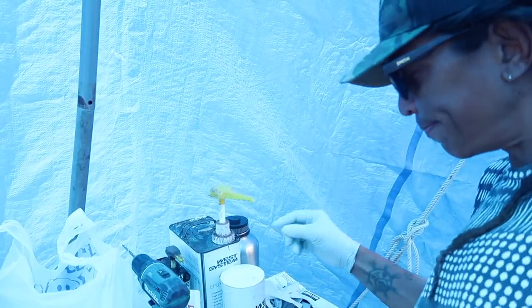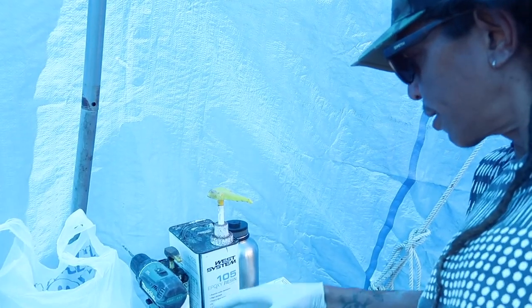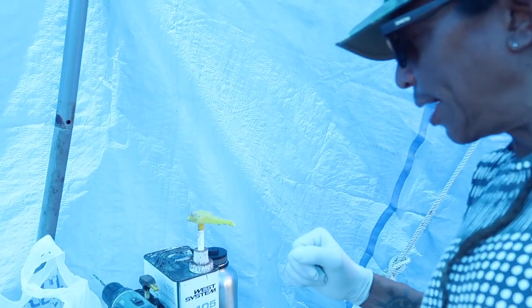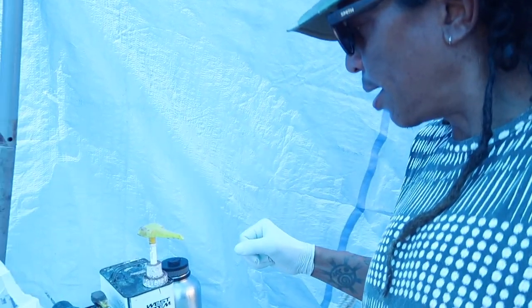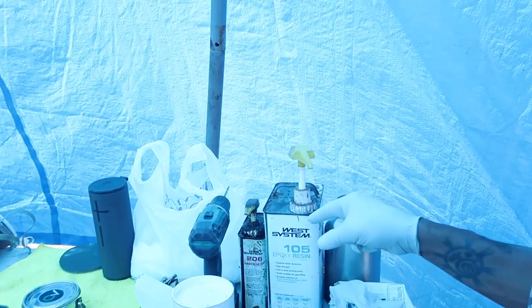I'm going to be using West System epoxy with colloidal silica, which is high strength. It's not as easy to sand, but I'd rather it be strong and have a good bonding to the aluminum. And we're going to be using the slow hardener.